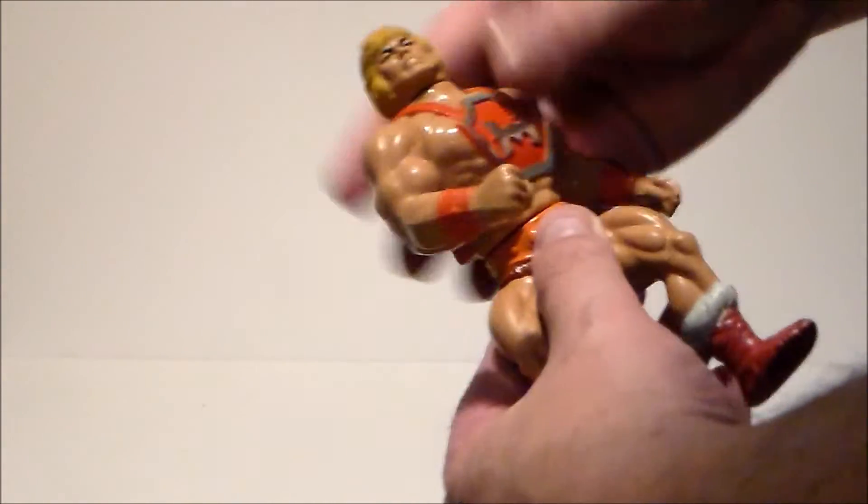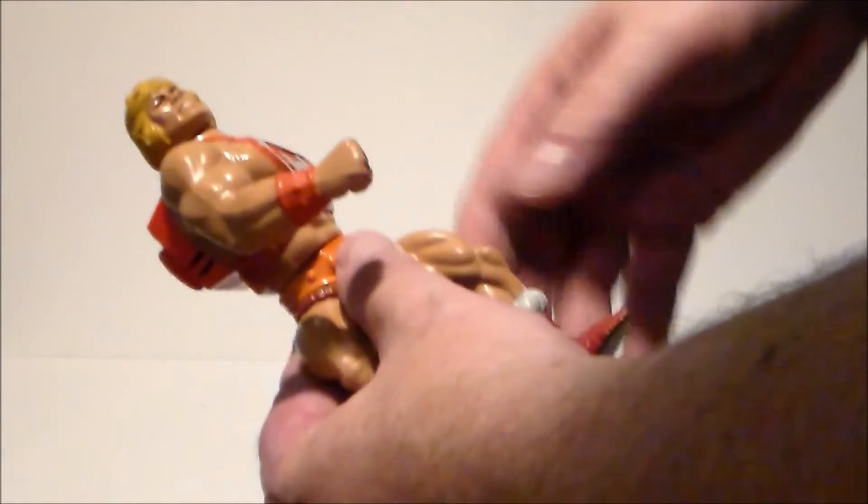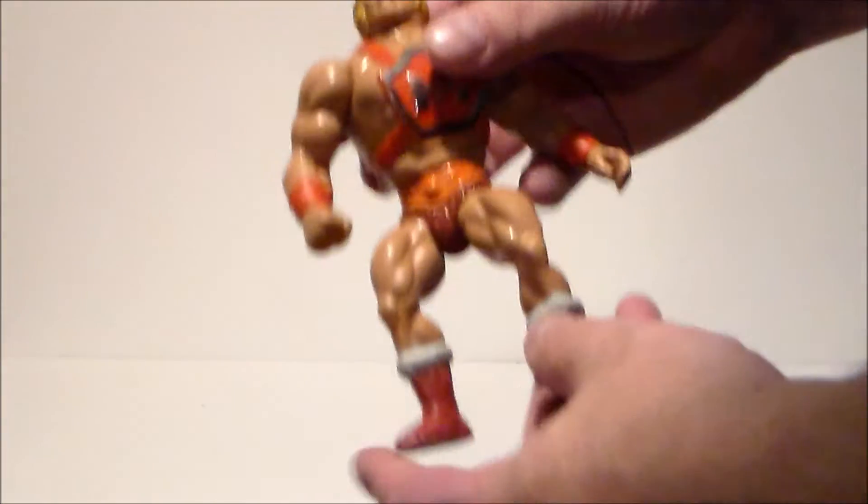So you would put caps in there, and then the gimmick was you would pull it back and he would punch and it would pop the cap — it was pretty darn awesome. I really love this figure. Always have.